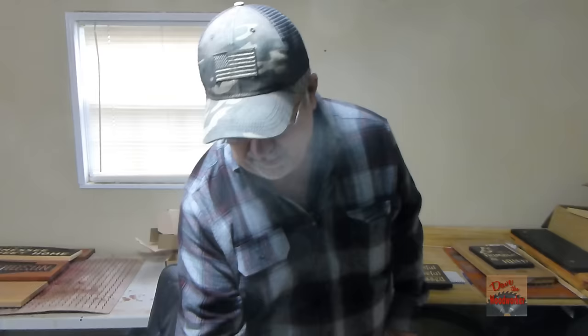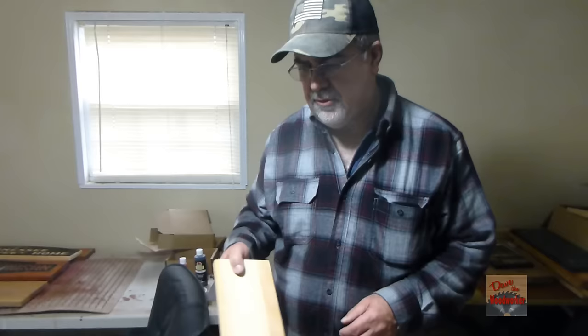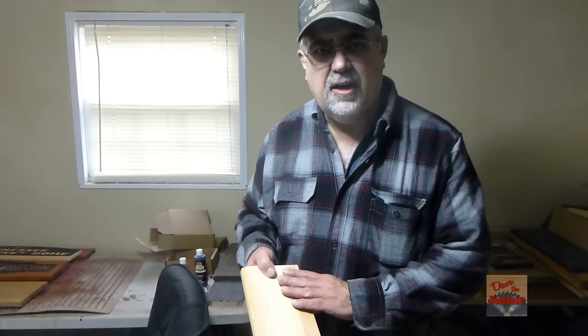Hi guys, Dave's here. Welcome back. Today I'm going to do a little experiment. I've got seven pieces of scrap white pine here, and what I'm going to do is stain each one of them with different stains. I'm going to start with steel wool and just go down the list of different stains to see the effects of it. I thought y'all might like to see it too, so stay tuned.